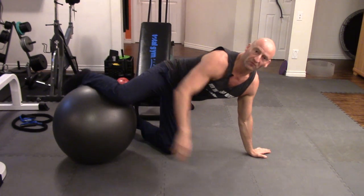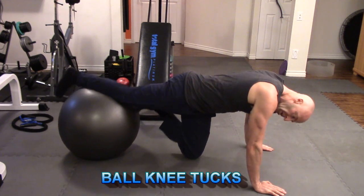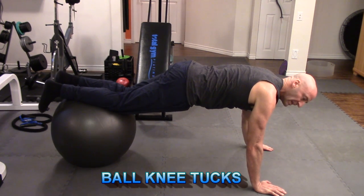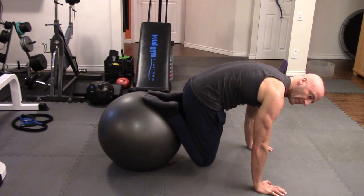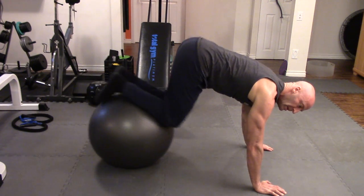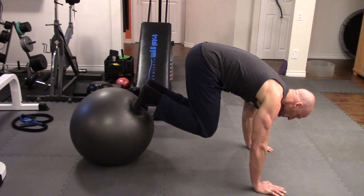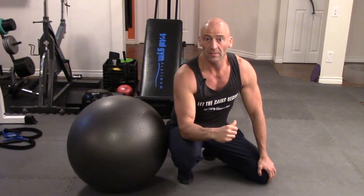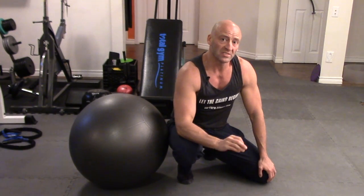The next exercise is with your feet on the ball — this is called a jackknife or ball knee tuck. Get into push-up position with your hands on the ground and feet up on the ball. Get your balance first, make sure you have control, then slowly bring the knees in without letting the butt drop. Tight stomach, then extend back out — try not to let the hips drop. The closer the ball is to your knees the easier it is; the further out to your feet, the more challenging it becomes as you're creating a longer lever. Pair these two core exercises up as a superset to finish off this basic beginner home workout using body weight, bands, and a ball.